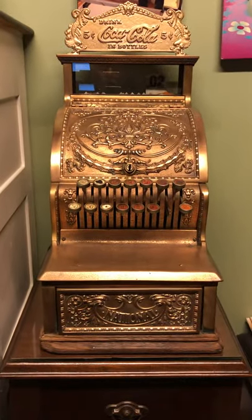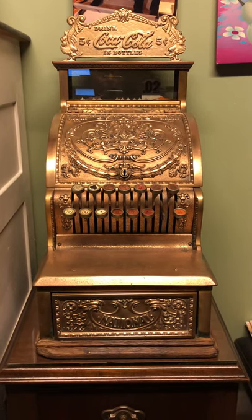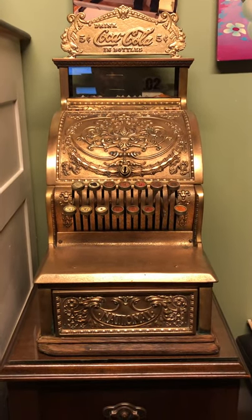Shows its age well. 1900s NCR Model 310 cash register. Thanks for watching.